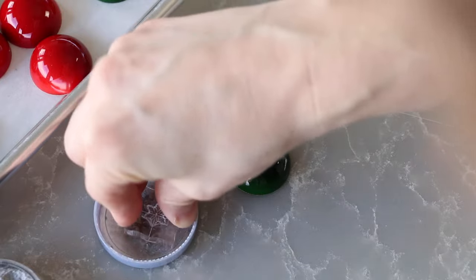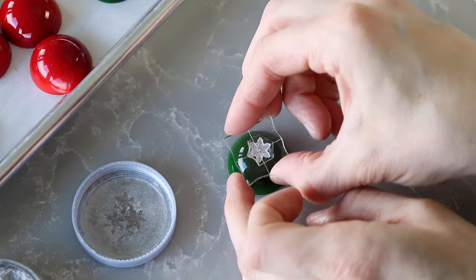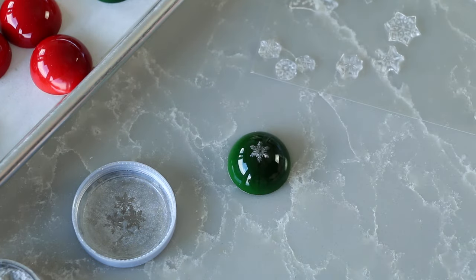Now it's time to test out the silver. You'll notice that the silver doesn't quite pack the same punch as the gold does — it's a lot more subtle and a bit harder to work with.